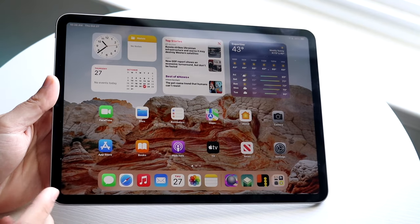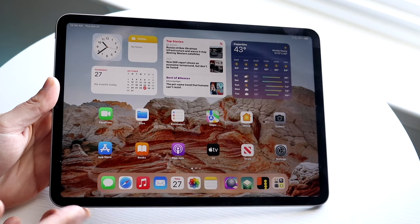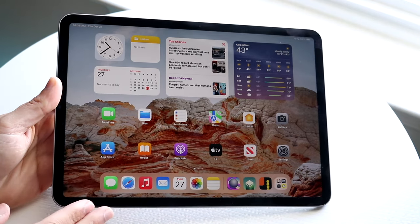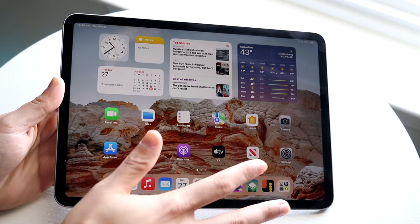Starting with the outside, we have our 11-inch or 12.9-inch display. These iPad Pros come in two different variations — either you get the smaller one or the bigger one. In this case, I have the smaller one. I do prefer the 11-inch size, so it's 11 inches. It's pretty big.